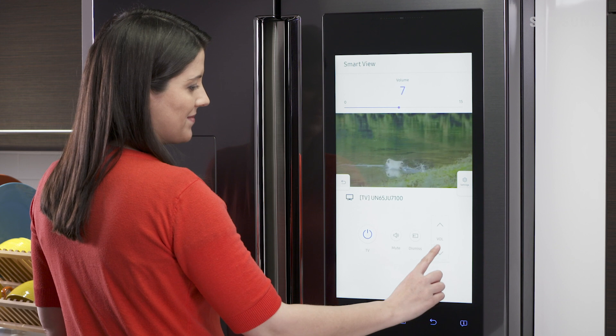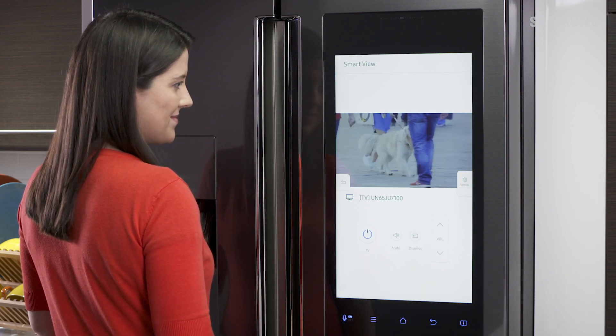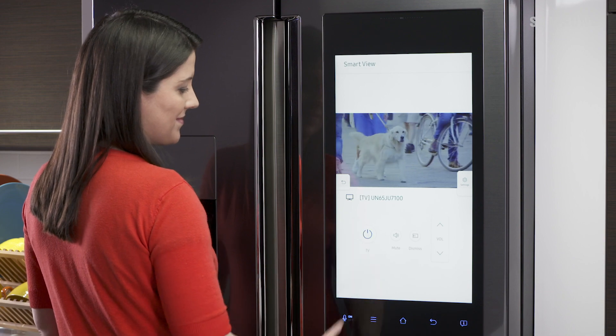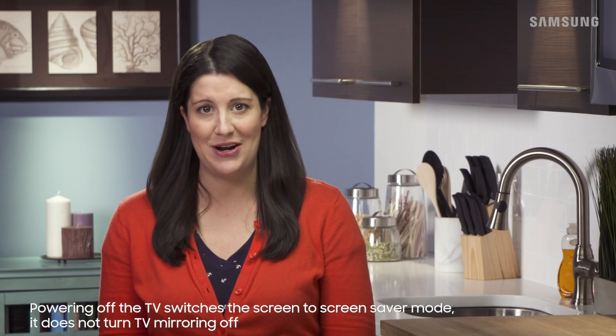Control your TV's volume from your fridge with the on-screen remote located at the bottom of the screen. To turn your TV off, tap the power button. Your TV screen will go black, even as the show keeps playing on your refrigerator.